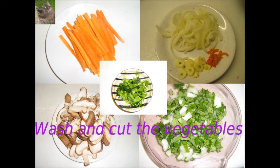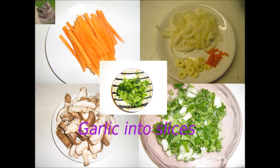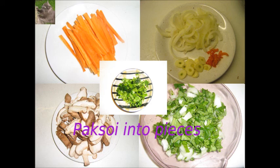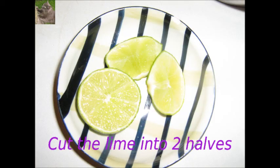We will now wash and cut the vegetables. The carrots will be cut julienne. The onion will be sliced into half rings. The garlic will be cut into slices. The shiitake will be cut into slices. The pepper into strips. We cut pak soy into pieces of 1 to 2 cm each. Finally the coriander leaves will be chopped.